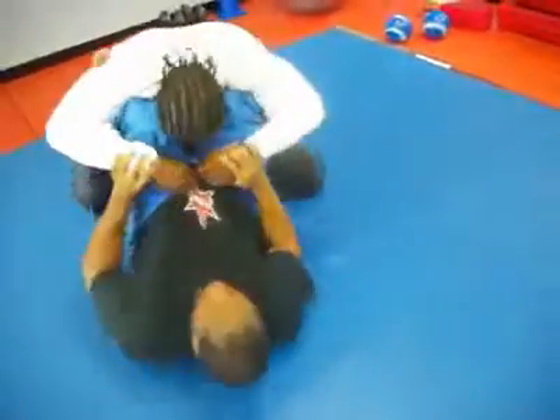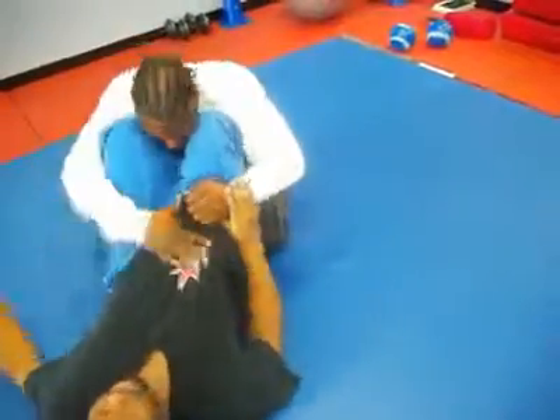You're already out. Go back door. Legs are free. Go back door. Pinch his legs together and walk up his leg.